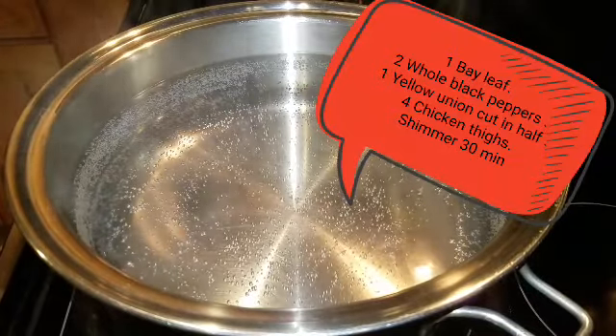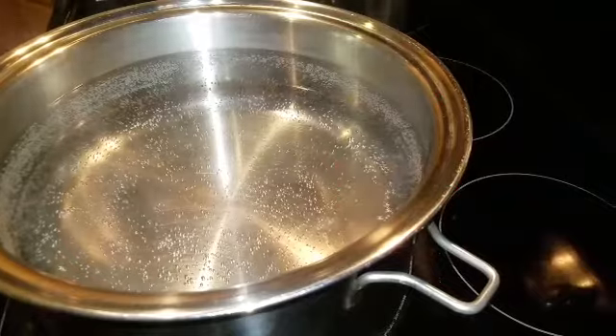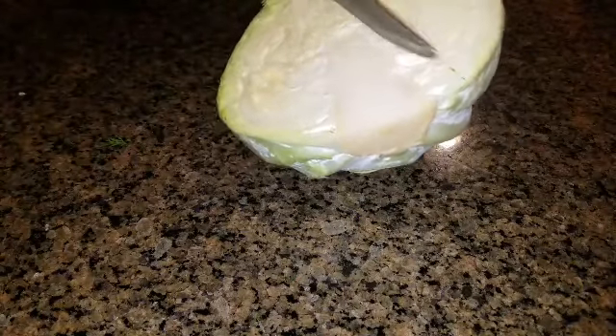Here I have a pot simmering. I'm going to put one bay leaf, two whole black peppers, four chicken thighs, one tablespoon of pepper, and one teaspoon of salt.